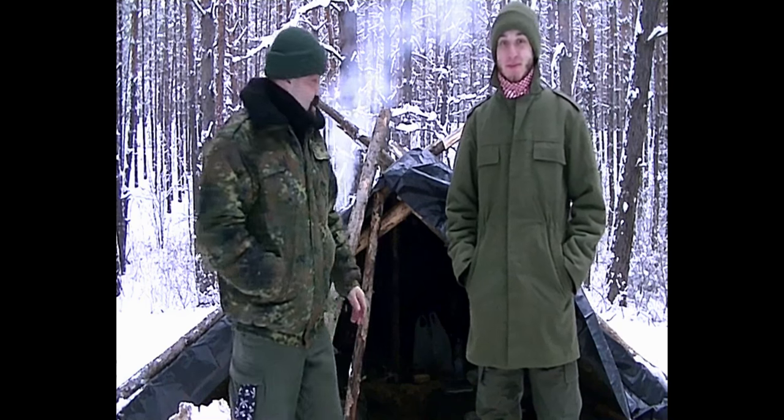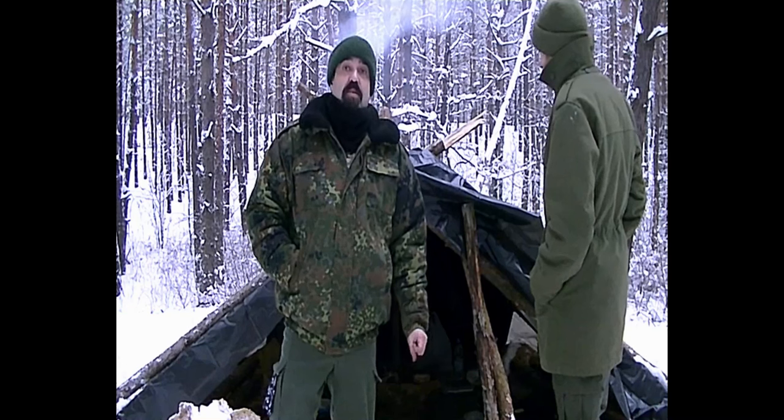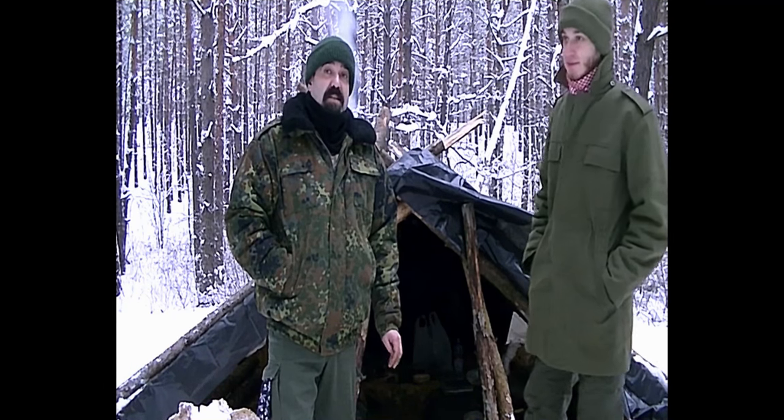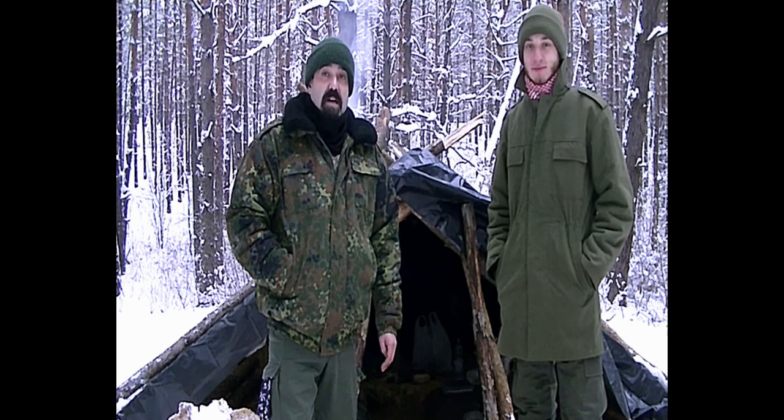Hi everyone, how are you all doing? I'm here with Max and this is our shelter. Today there is a lot of snow and it's so beautiful you can't imagine. We came here and everything was nice and covered, all white, but we had to take some of the snow off to finish building the roof, and now I think we'll probably cover it with snow again. The temperature is about minus one and at night it's going to be just about minus six I reckon, so not that bad.